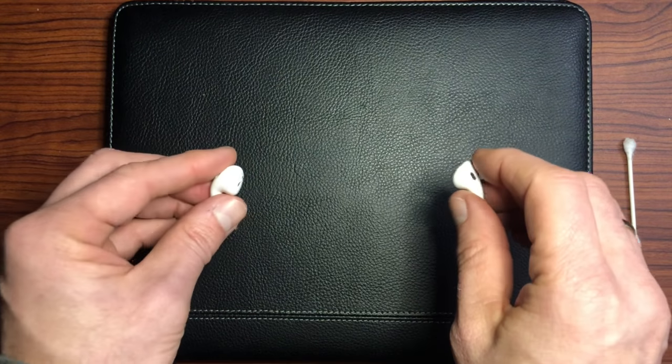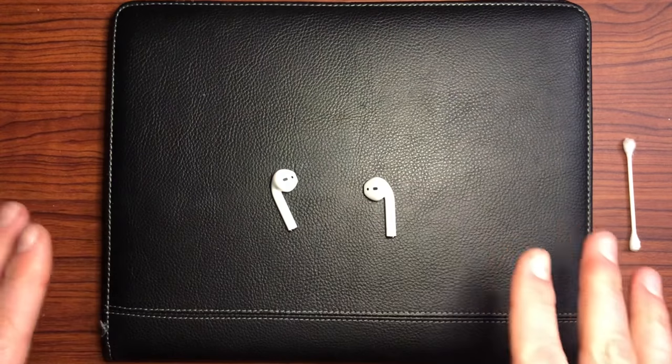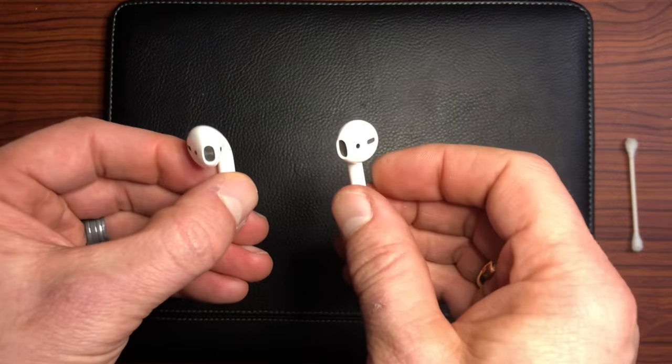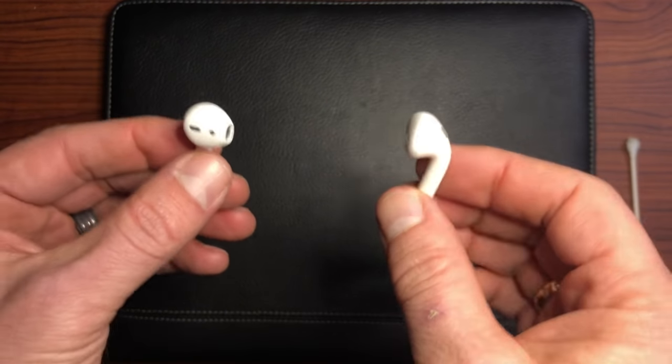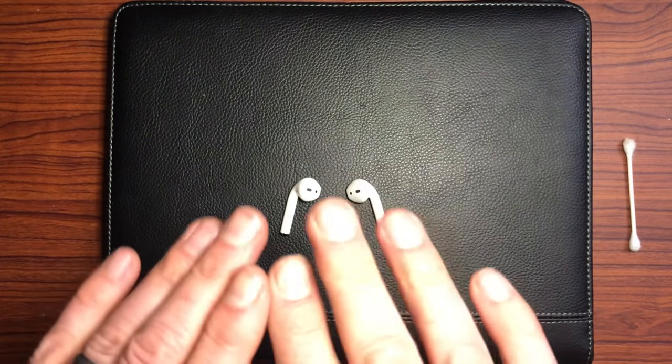I actually had my wife test these for me to ensure that this speaker wasn't working at first, because I thought maybe it's just my ear or I have too much earwax in my ear — but that was not the case. So if you're experiencing low volume or no volume out of one of these, this is a great technique, very quick and very easy to get your sound back and to get the optimal stereo and bass and everything that you desire with AirPods.